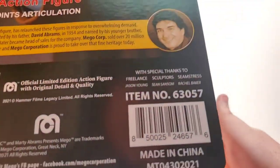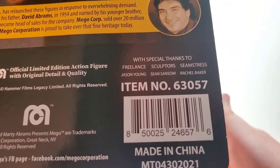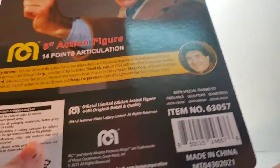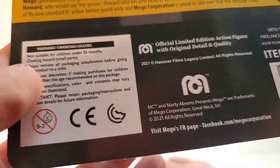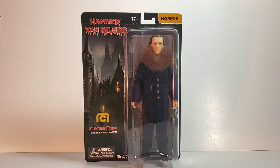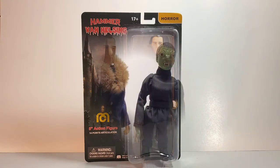On the back here, special thanks to freelancer Jason Young, builder Sean Sampson, and seamstress Rachel Baker, and your legal mumbo jumbo — you know the same old drill. Now let's go ahead and just rip this figure off the packaging. He looks awesome — let's crack him open.